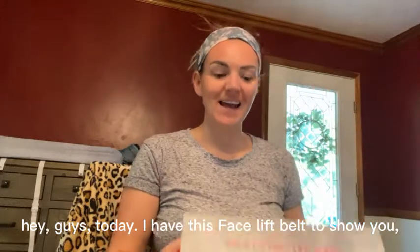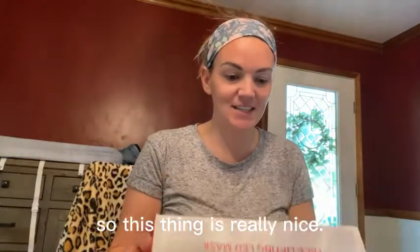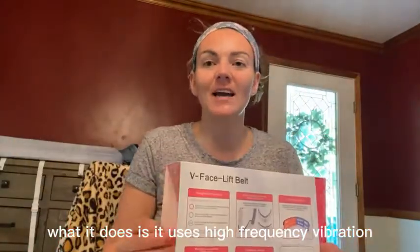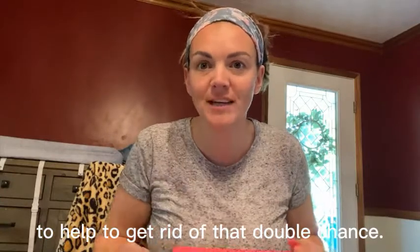Hey guys, today I have this facelift belt to show you. This thing is really nice. What it does is it uses high-frequency vibration to help get rid of that double chin.